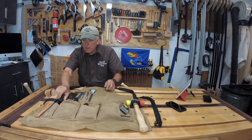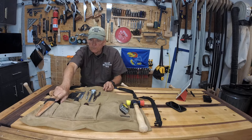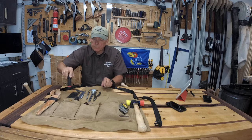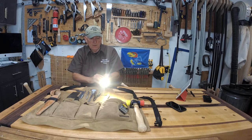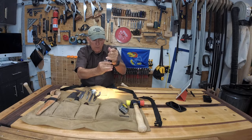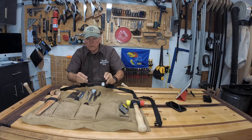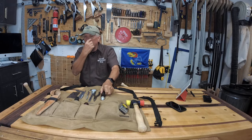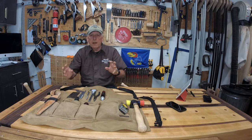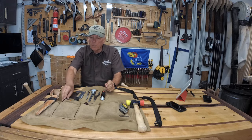I carry some needle-nose pliers and a Milwaukee flashlight. It has two different modes — you can arrange it by pulling the shield down or up. It's a pretty expensive flashlight, but when you get to the age I'm at with age-related macular degeneration in one eye, being able to grab a flashlight quickly out of your apron and use it is pretty important.